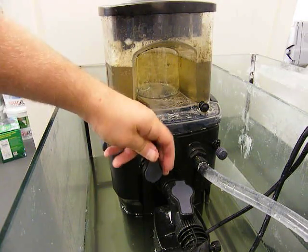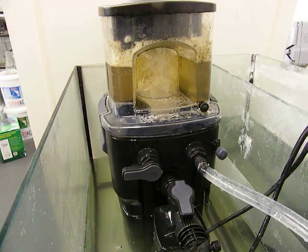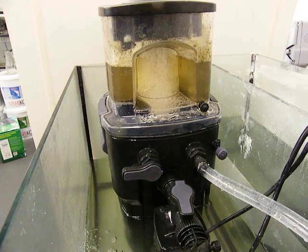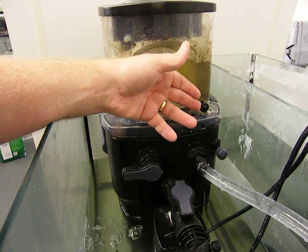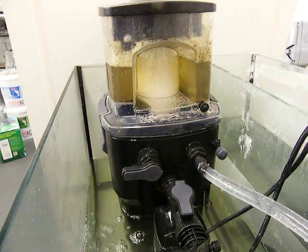We can now return the skimmer to its normal position. Instead of constantly having to remove the collection cup, the Sea Skim has a drain plug fitted which allows for a piece of hose to be attached so waste can drain away to a container next to the skimmer.